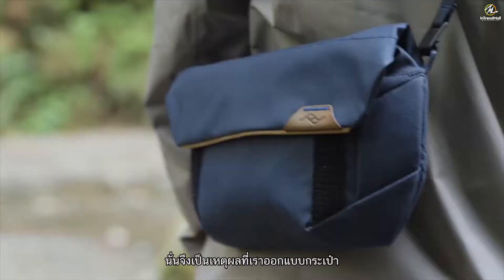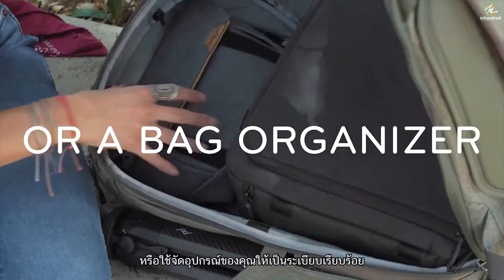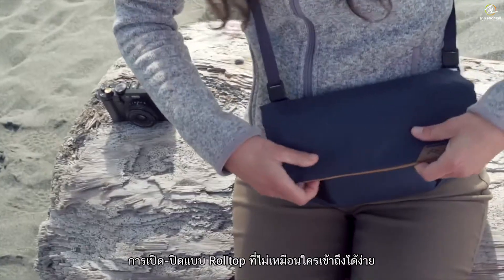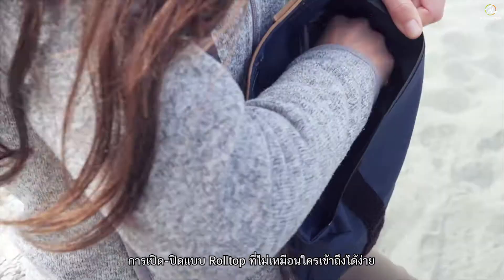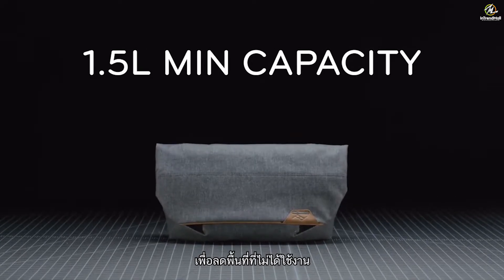That's why we designed a pouch that's equally suited for use as a solo day bag or for keeping your gear tucked and tidy in a larger pack. The unique roll-top opening grants easy access, massive expansion, and quick compression to minimize unused space.